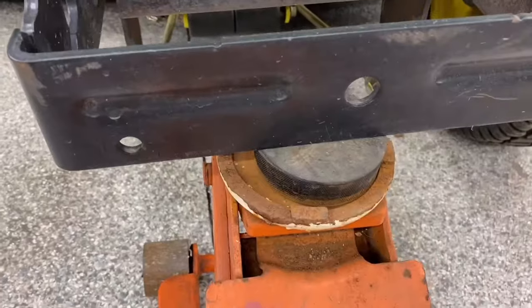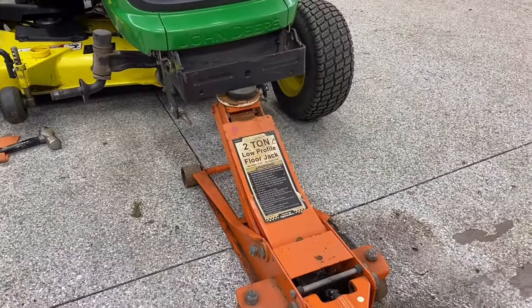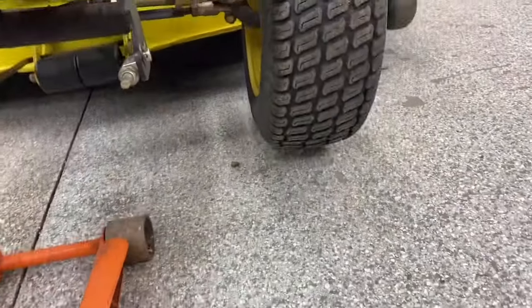I have an extra little hockey puck in there just for extra protection. And we just lift up until the tire is off the ground.